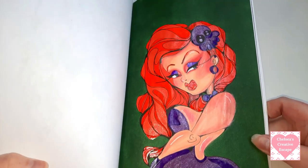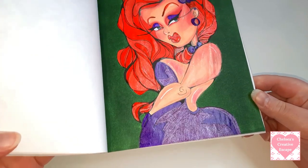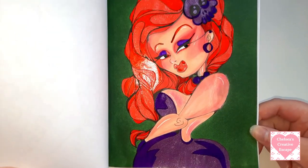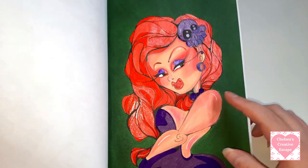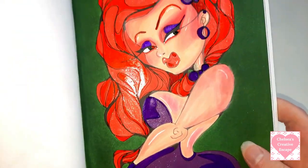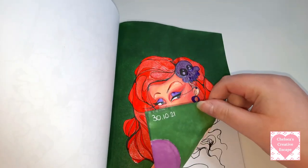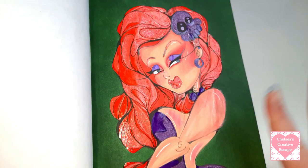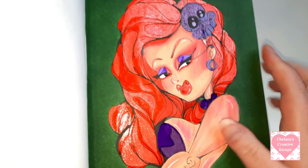So I did model her on Jessica Rabbit - like my version of what Jessica Rabbit would be - because I just thought she looked like a beautiful pin-up Jessica Rabbit and I really really like how she turned out. I did struggle with the skin and then a Prismacolor pencil came to the rescue. This is one of the first pages I did in this book, on the 30th of October. So again all the shiny stuff is the Gelly Roll Glaze.